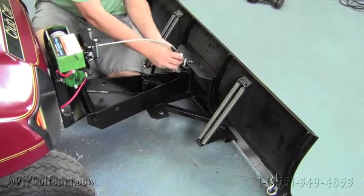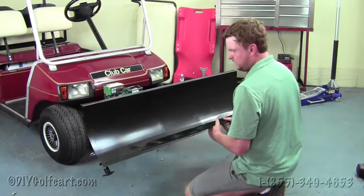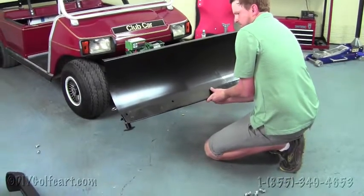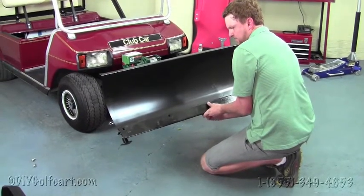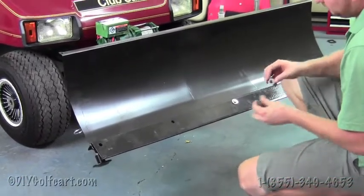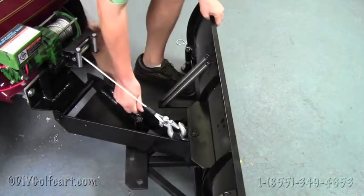Once the winch is lowered, we hook it in right here and pull it back up. For our last final step, we'll need to install the scraper blade onto the plow itself. These bolts are provided in the kit, so just put them on and tighten them all down. What's nice about this scraper blade is that you can purchase a replacement if it becomes damaged over years of use at a very discounted price. You can angle the direction of your plow by simply pulling this pin and rotating it in place.